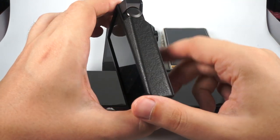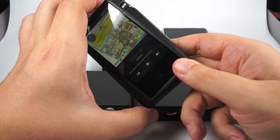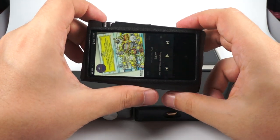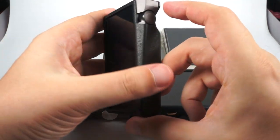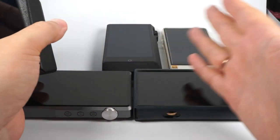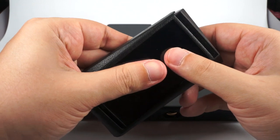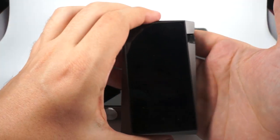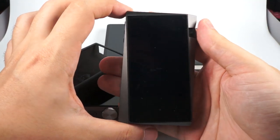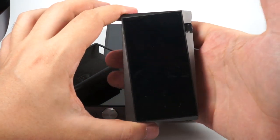Next is the Astell&Kern SR15, also called Norma. Its price is $700, and there's a bit of an Astell&Kern tax in that price. It is the smallest DAP in this review, but also one of the nicest, traditionally. Astell&Kern used a really brave idea with a tilted screen, and I really like that.